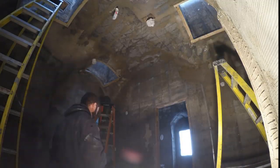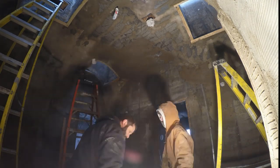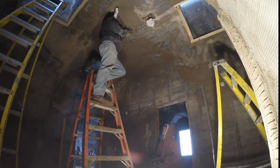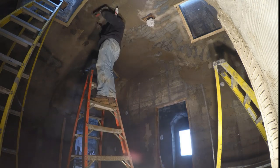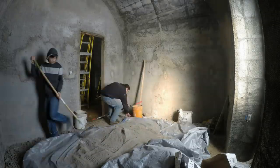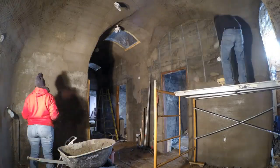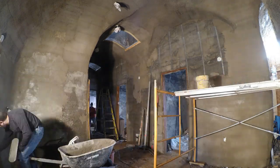In a triumph of hope over experience, I tried the mortar sprayer again — but this time with that sticky thinset mix. It was a disaster, just gummed up, and I was back to the trowel. Do not try the thinset mix with a mortar sprayer.